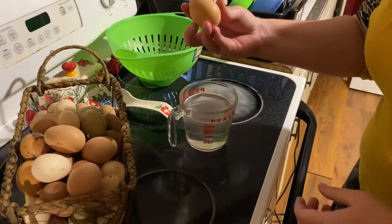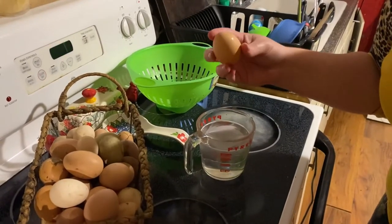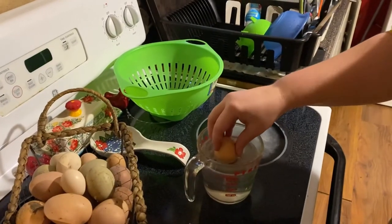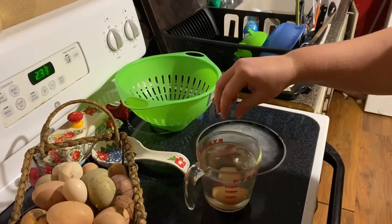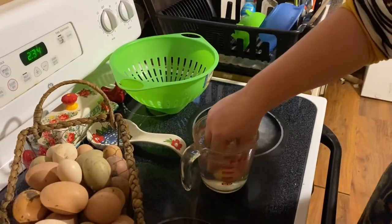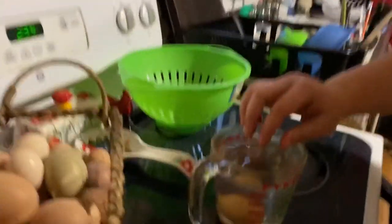For each egg, I'll look at it real good and make sure there's no cracks, then I'll put it in about halfway so it doesn't bump too hard. Let y'all see — if you want to bring it down here Waylon.